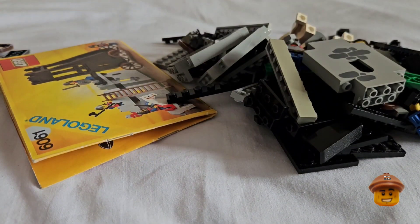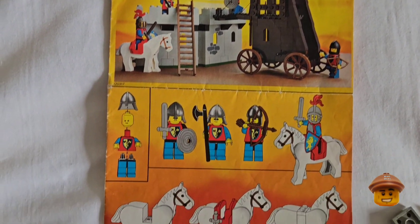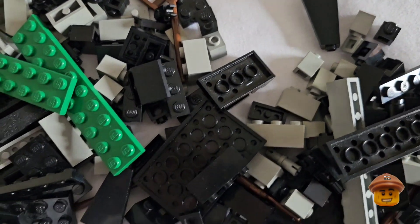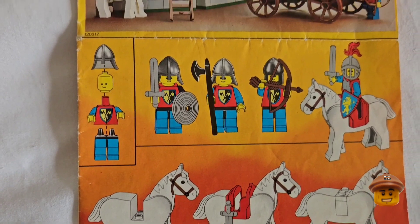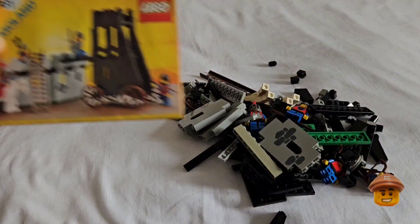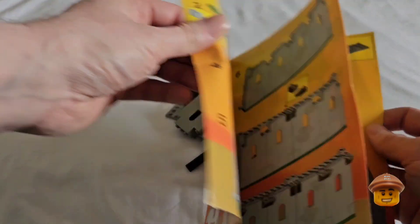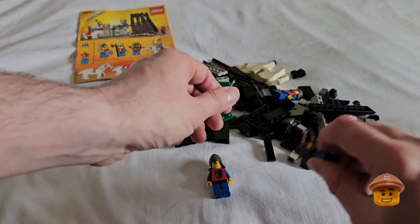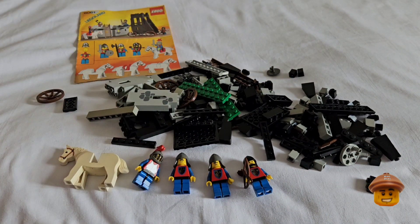This is another old set from the 1980s — came out in 1984 and consists of 216 pieces with four minifigures and a horse. There is no alternate build in this set like there was with set 6040, the Castle Blacksmith. It's just this one build of the ramparts and the siege tower. The four minifigures are still in good condition, all the halberds are intact, weapons are intact, and you can still see the prints on the chests.